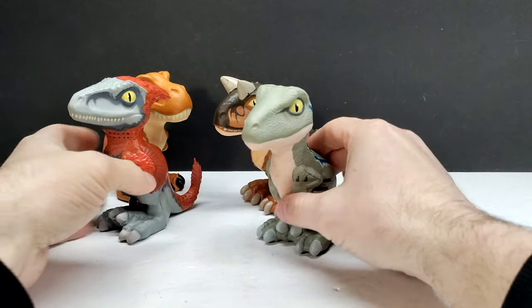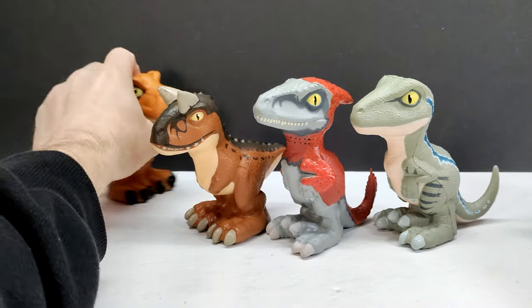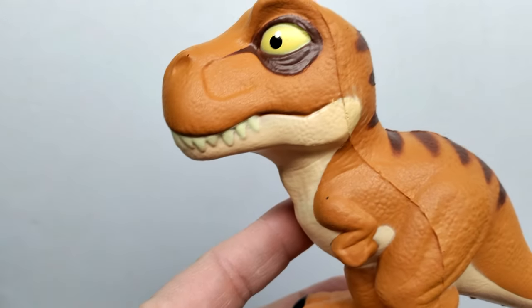The figures are actually really quite cool. We've got four figures in the line overall, definitely four very nice species choices. I'm going to go ahead and say probably the Pyroraptor is my favorite — it looks awesome. But let's jump to a closer look at all of these.